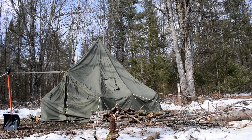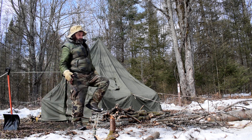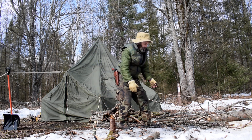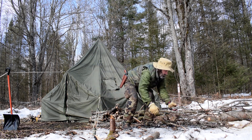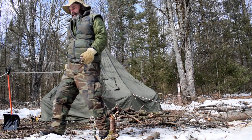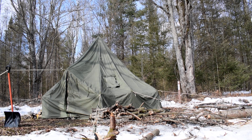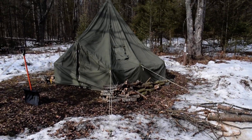Welcome back to Lab 44 Outdoors. For this video I'm going to set up the GI Arctic tent — the small one, which they call the five-person tent. Let's have a look.